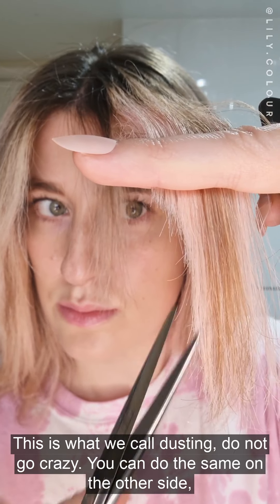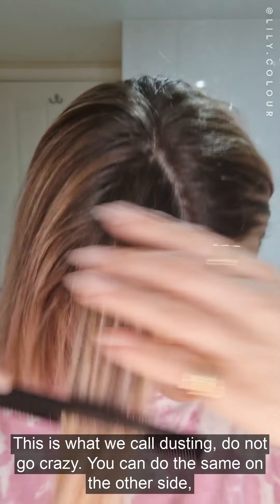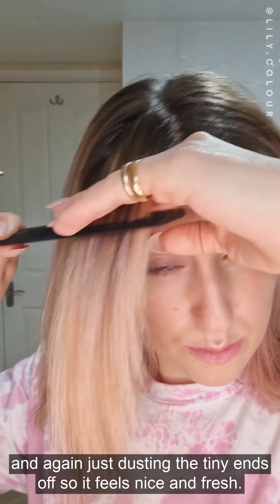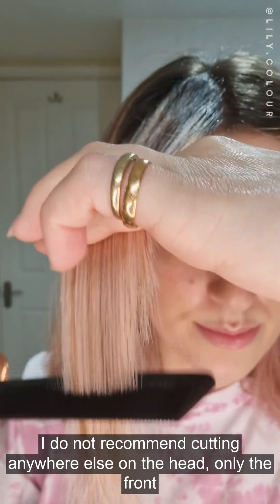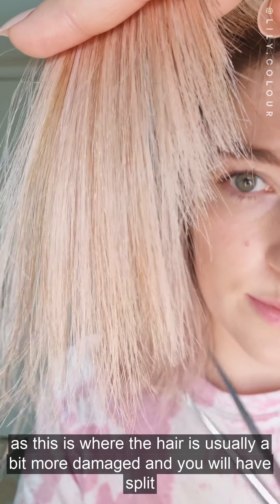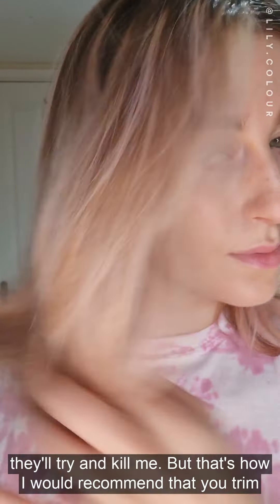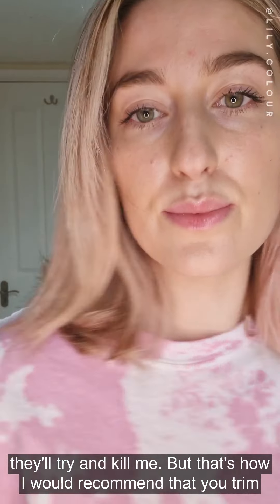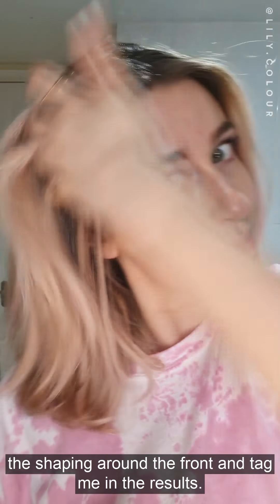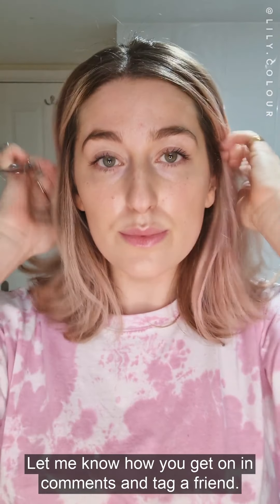This is what we call dusting. Do not go crazy. You can do the same on the other side, again just dusting the tiny ends off so it feels nice and fresh. I do not recommend cutting anywhere else on the head, only the front, as this is where the hair is usually a bit more damaged and you will have split ends. Don't try and cut the back — your hairdresser will not be happy! That is how I would recommend you trim the shaping around the front. Tag me in your results, let me know how you get on in the comments, and tag a friend. Good luck!